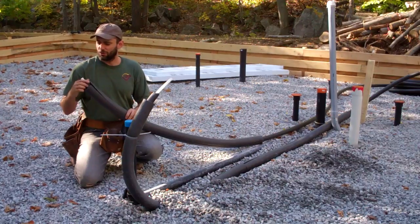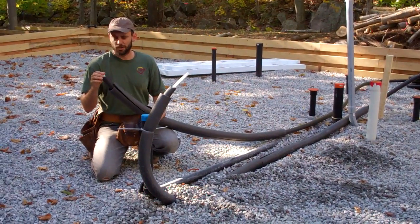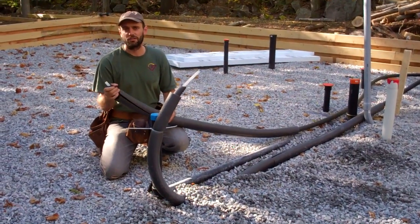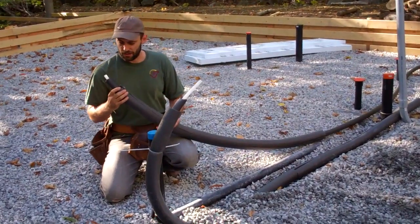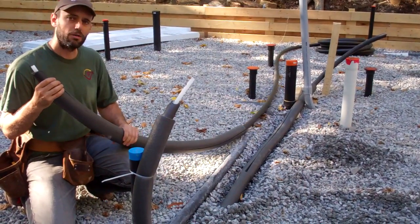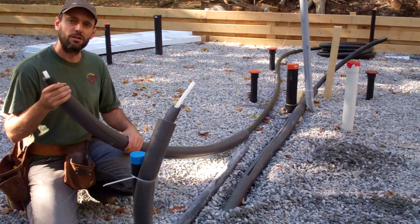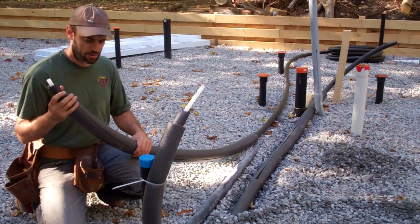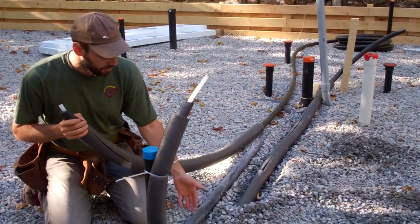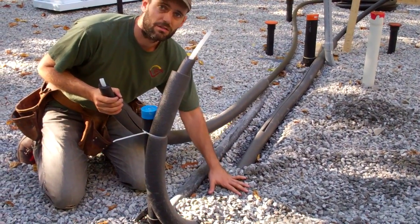Here I'm wrapping Uponor's pre-insulated PEX pipe for cold and hot water lines. Because it's R2 insulation and LEED for Homes asks for R4 insulation around all hot water pipes, we're adding an additional layer of R2 insulation to make sure that our water doesn't cool down or warm up from being in direct contact with the unconditioned ground.